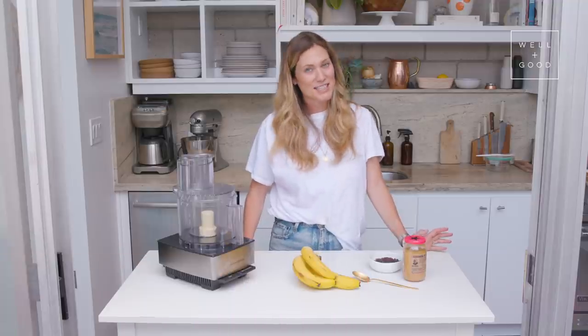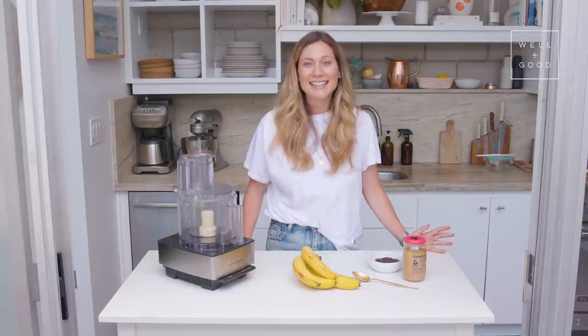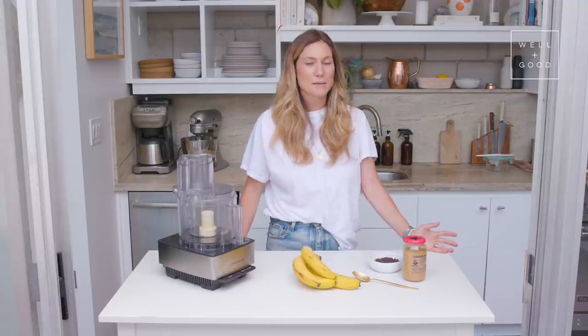Hi, I'm Mia Rigdon and this is Alt Baking Bootcamp, social distancing style. Normally I'm here with my co-host Jenny — Jenny, what's up? I miss you — but today we're gonna be doing a recipe in my kitchen here all on my own.